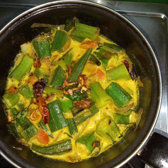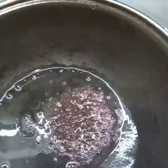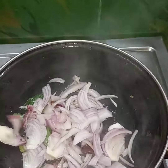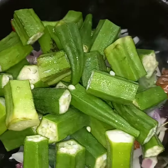Add a pan and add 2 tbsp. The pan is a very good thing to do. The pan is not necessary to cook.